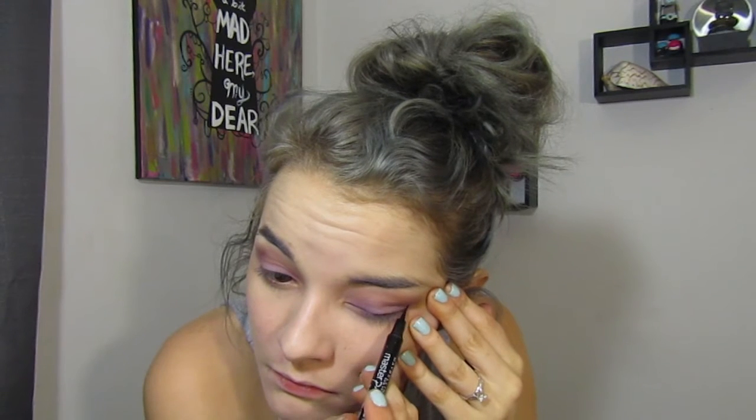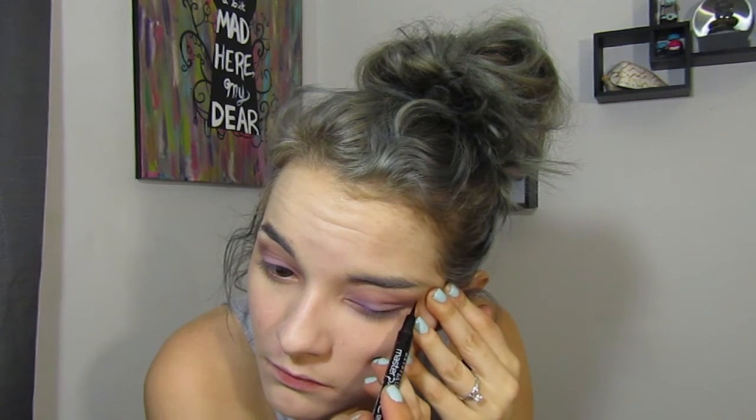Then I'm just going to buff a little bit more Bridesmaid back and forth. Taking Maybelline's Master Precise eyeliner, I'm just going to line my eyes. Then going in with a Real Techniques blush brush, I'm just going to brush off any fallout I might have.